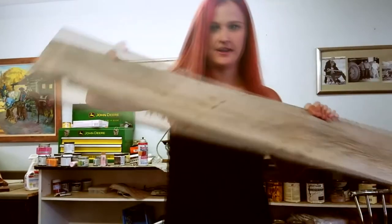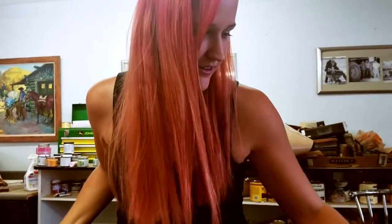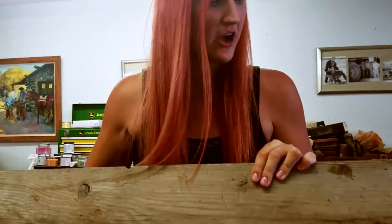The nice part is about finding a lovely board like this, because I don't have to cut it, and I don't have to build anything on it. Those are my favorites. So right now, we just got to get this lovely nail out of it, and then clean it off a little bit, and that's about it. These are my favorites.